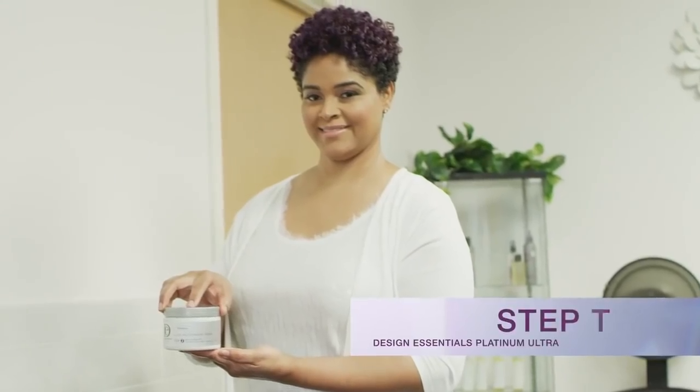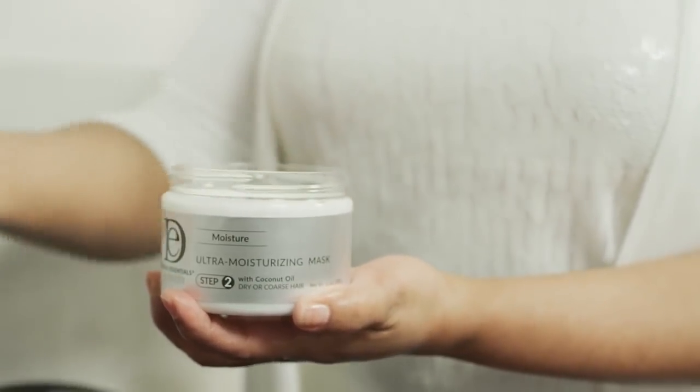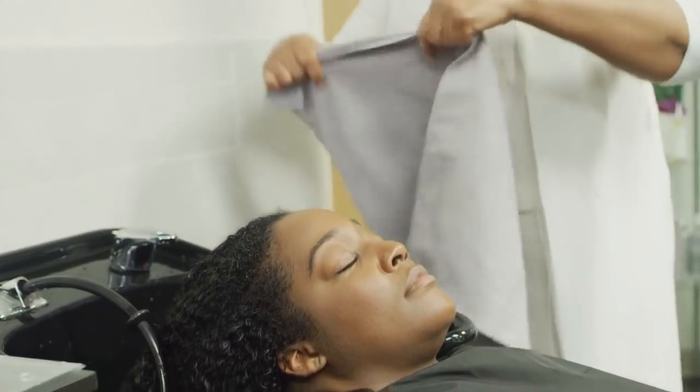Step 2. Design Essentials Platinum Ultra Moisturizing Mask is a gentle, deep-conditioning mask treatment that strengthens strands while locking in moisture, leaving the hair extremely hydrated with an exceptionally smooth and silky feel.